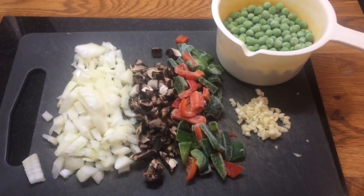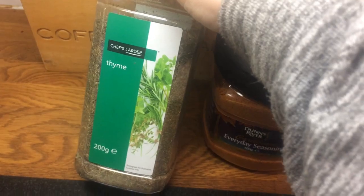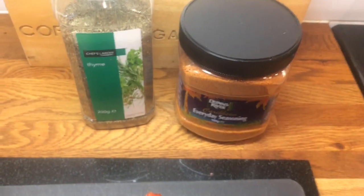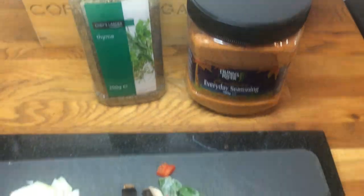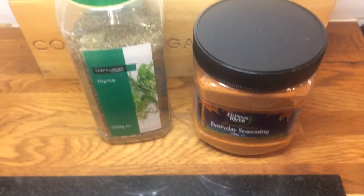Anything you want to add in will be fantastic. As for spices I'm just going to use this Caribbean Everyday Seasoning and some thyme, but you can pretty much stick any seasoning you want. You don't actually have to use seasoning — you can just stick in some herbs and your veggies and you'll be fine. But this just gives it a little something something, so that's what I'm going to stick in.